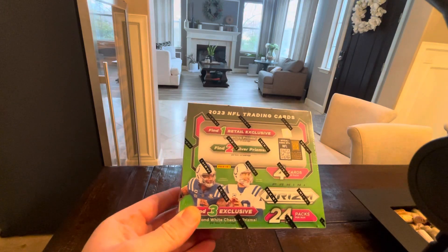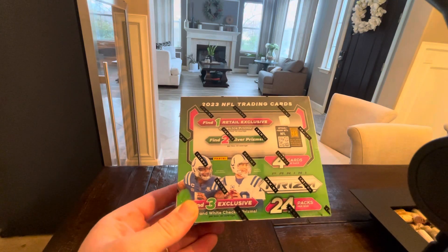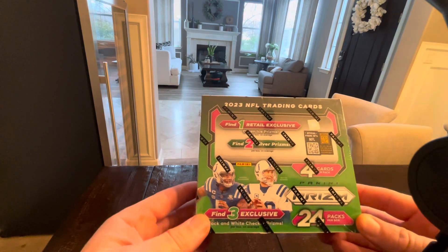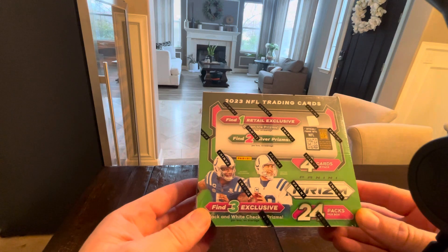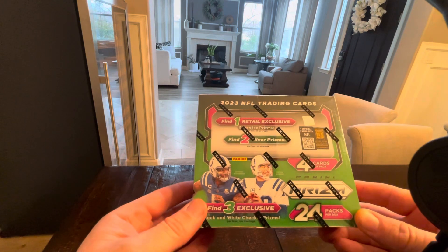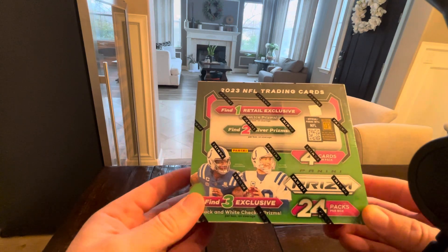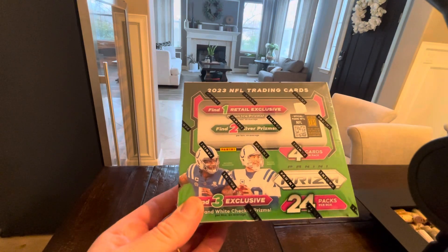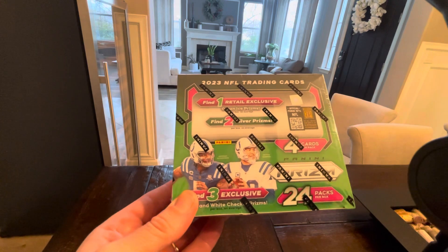What's up, guys? Bobby with Gilk Sports Cards. Hope you're having a fantastic day. I'm a little late to the party with these. It is a retail box of 2023 Prism. I did open up a couple of loose packs I got at Target. This one I bought at Walmart.com.